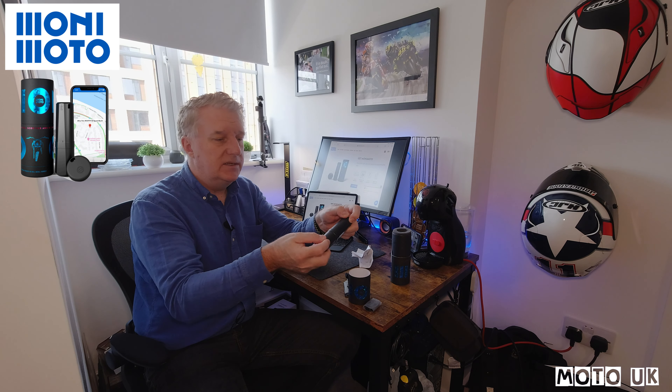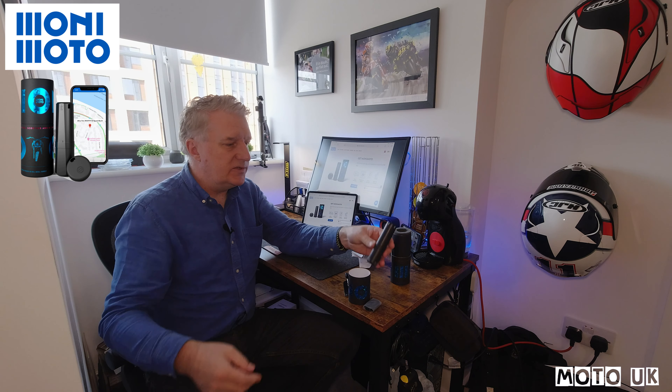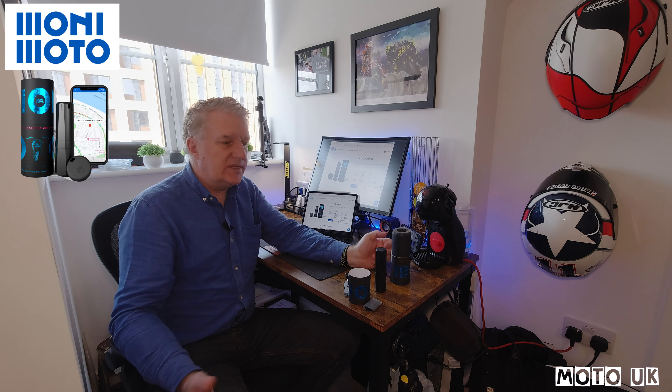There are some little holes in the back so you can fasten the tracker neatly on the bike, tucked out of the way. You don't want it to be on view to thieves — a simple place they would look is underneath the seat, so I'd recommend not putting it there, but somewhere a little bit deeper into the motorcycle.